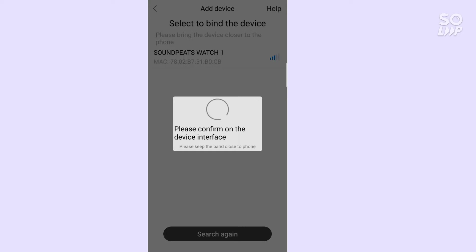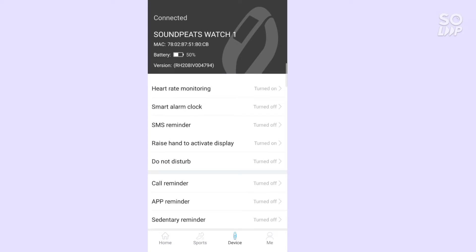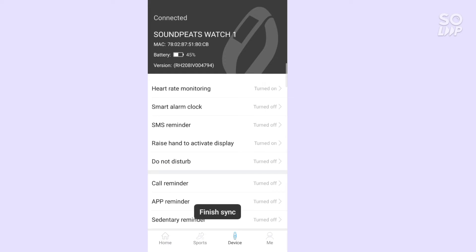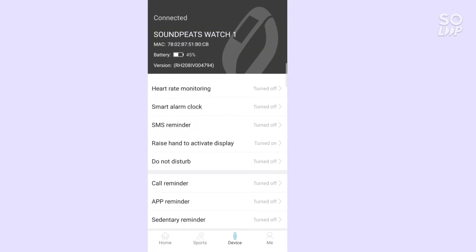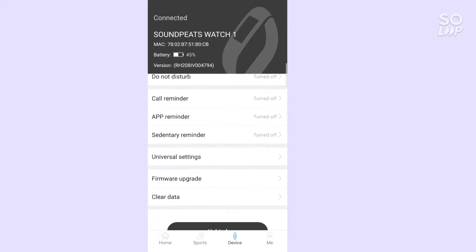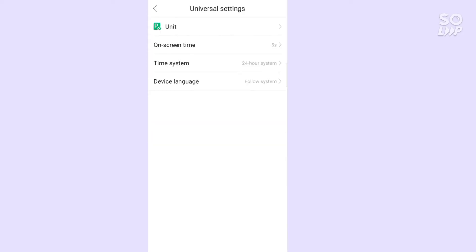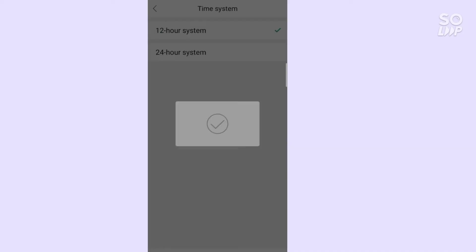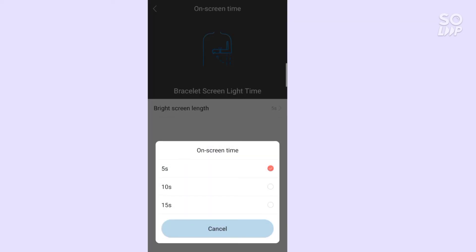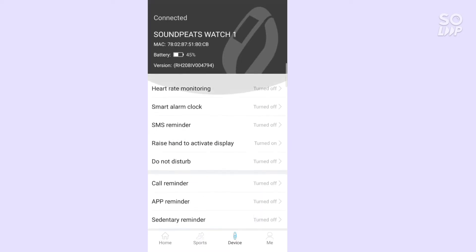We have our Soundpits. Yes, guys, the screen on time is 10 seconds. Here is our app home.